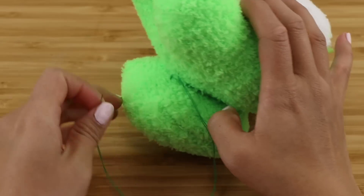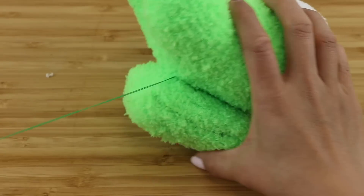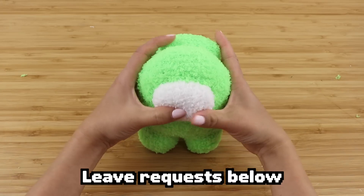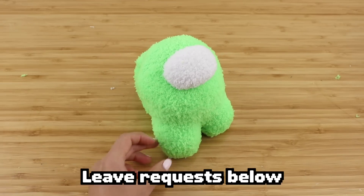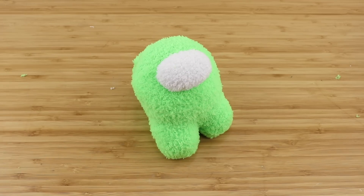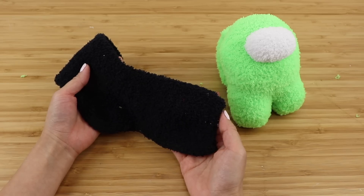Lastly, attach it onto the body using a ladder stitch, sewing a small distance away from the outer edge. Now the green crewmate is done! If you have any requests for favorite colors or cosmetics, please leave them down below. These were so much fun to make that I might do a second video trying out more combinations.